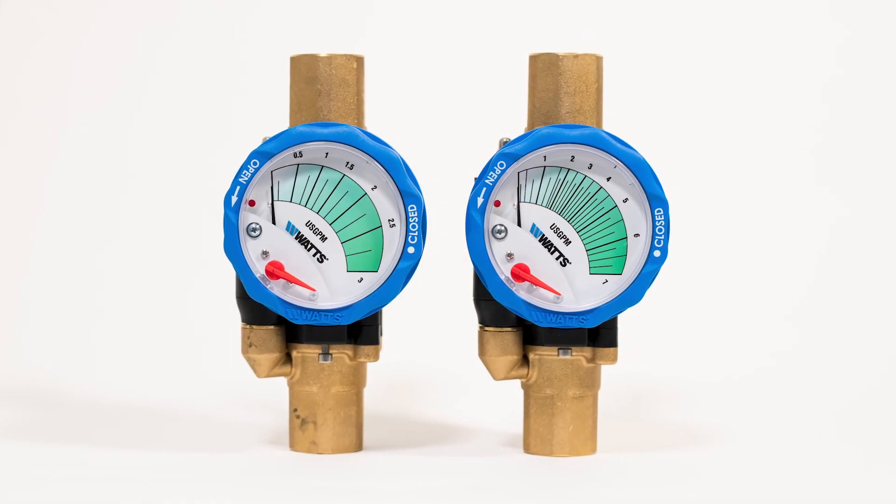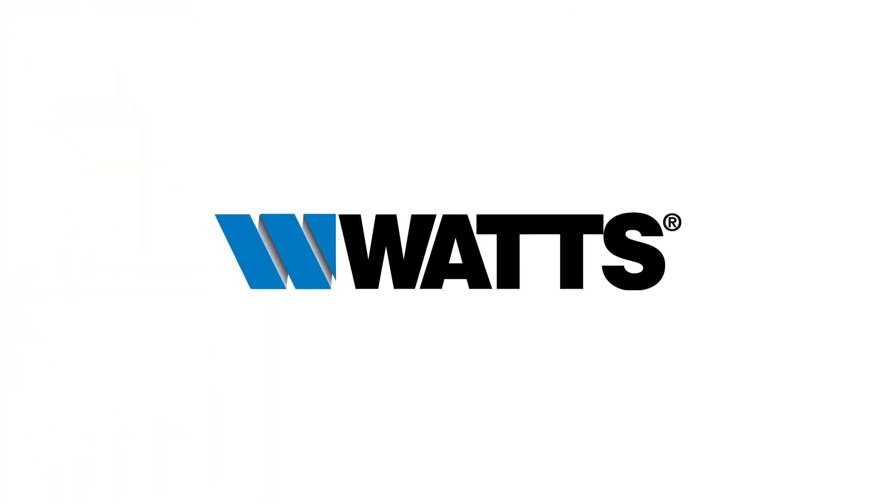To learn more about easy, quick, effective hydraulic balancing with Idraset, visit watts.com.